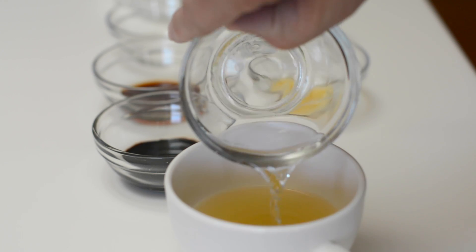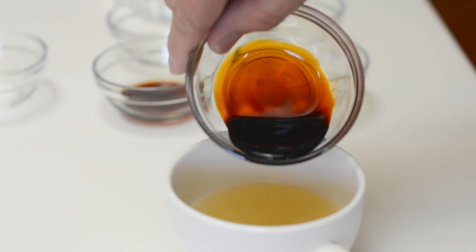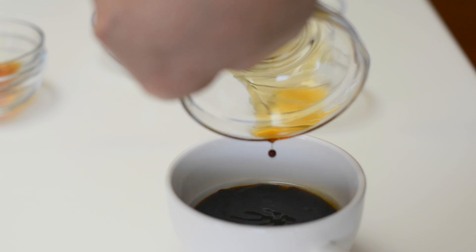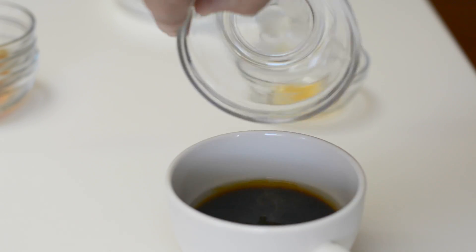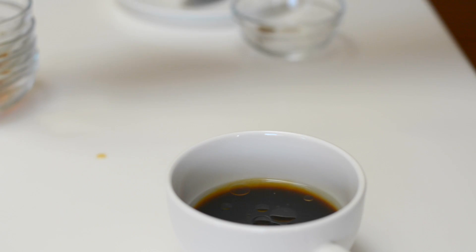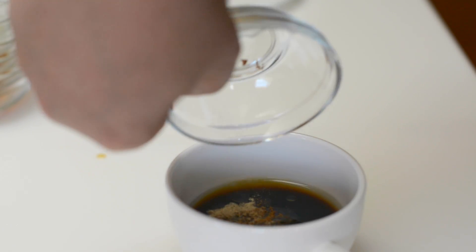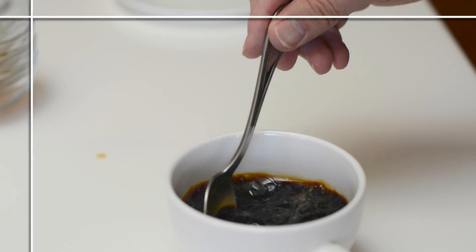Let's get our sauce made up. To some chicken stock, I'm gonna add some rice wine, some dark soy sauce — all the ingredients are gonna be listed under the show more info box. I've got some regular soy sauce, a little bit of sugar, a little bit of roasted sesame oil. Here I've got a pinch of salt, a pinch of white pepper, and a pinch of Chinese five-spice powder. I only use a pinch, but you can add more Chinese five-spice if you want to.